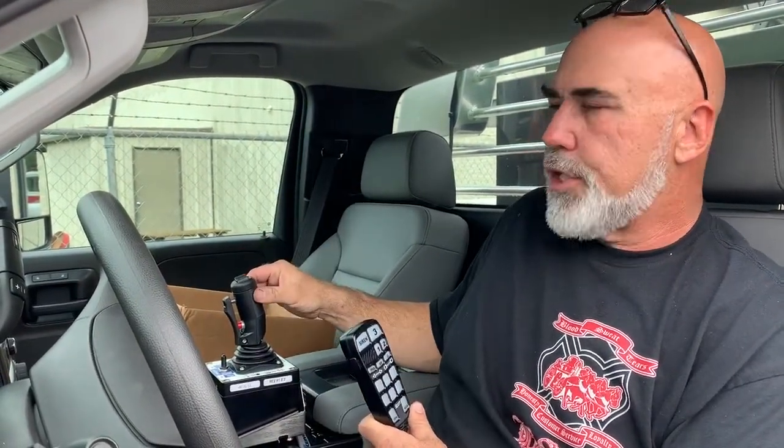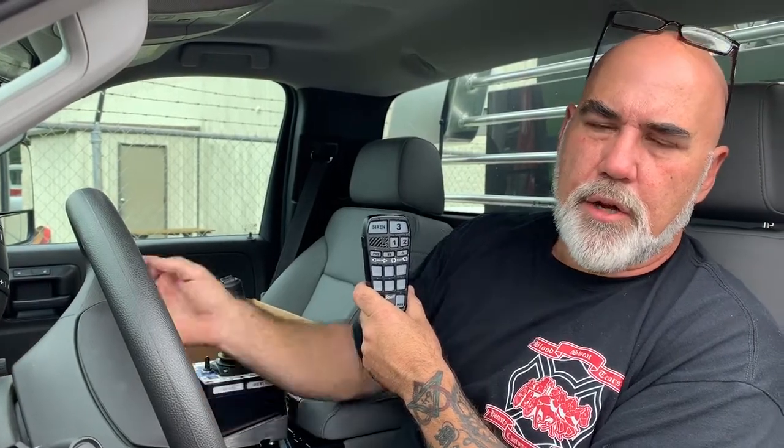The next thing is there are three remotes in the cab: the warning equipment, the fire pump, and the joystick controller for the forestry monitor. The first one controls the audible and visual warning, the scene lighting, and also turns the power on to the fire pump. The key has to be in the on position or the engine has to be running for any of this to come on.